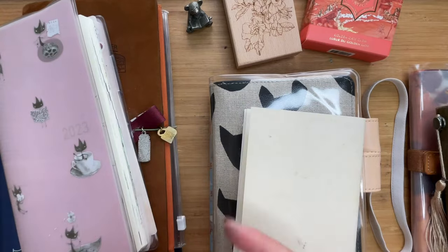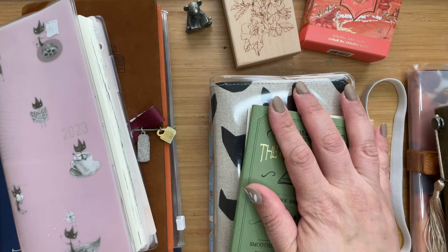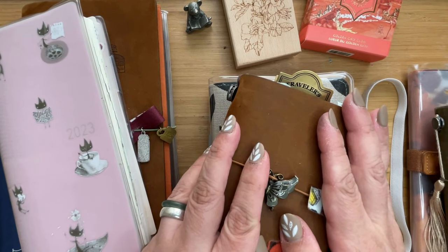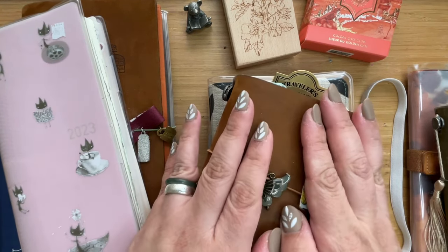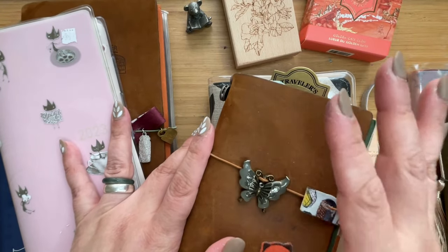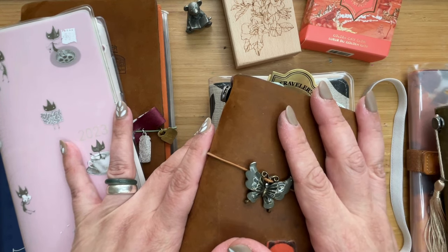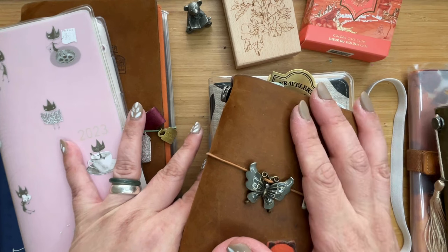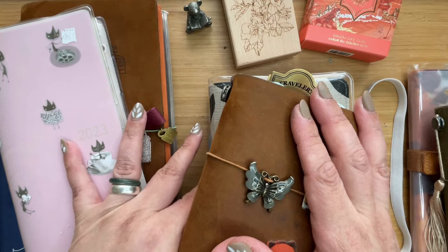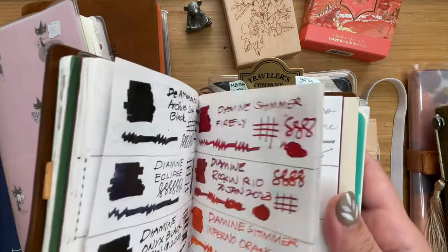Everything was just like everywhere for me because I've been trying a lot of things through the year. When thinking about how to move forward to 2024, I had a few considerations: one would be the size, another would be the weight and bulkiness of it. For my ink swatches, I wanted something more versatile in organizing because things just got a bit too crazy and everywhere.